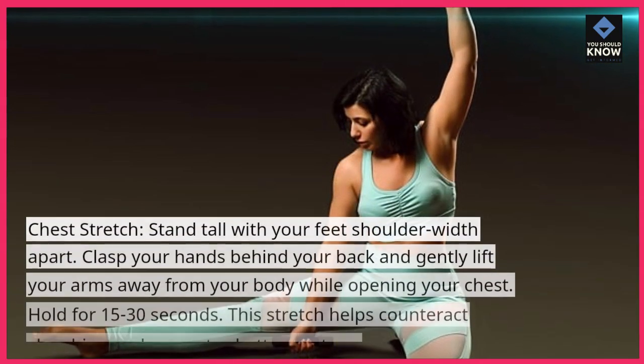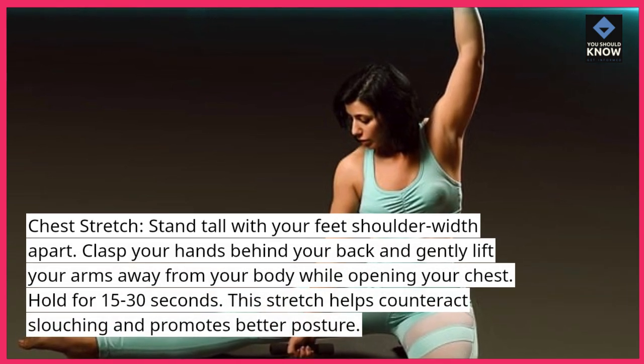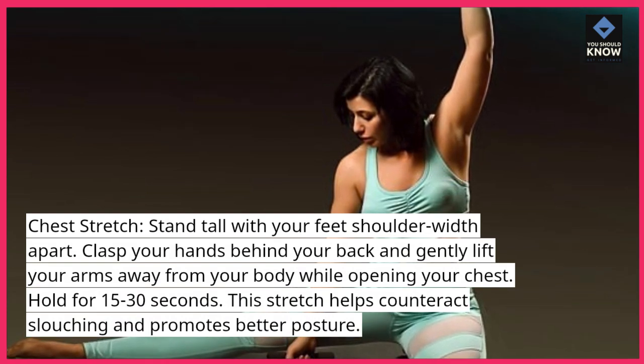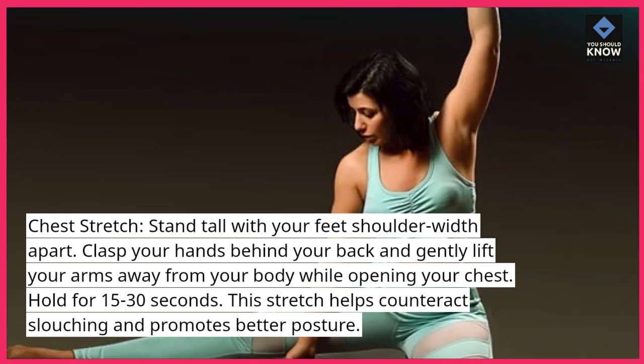Chest stretch: stand tall with your feet shoulder-width apart. Clasp your hands behind your back and gently lift your arms away from your body while opening your chest. Hold for 15 to 30 seconds. This stretch helps counteract slouching and promotes better posture.